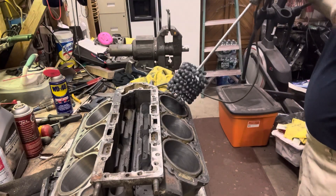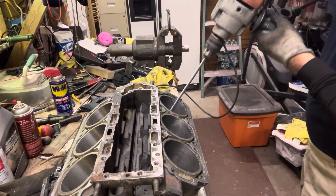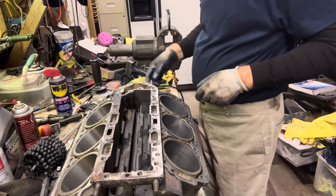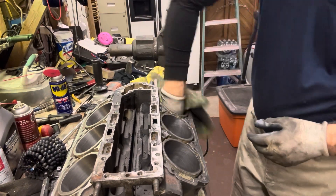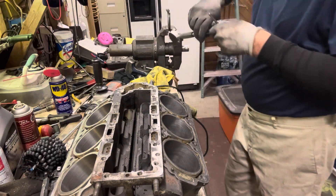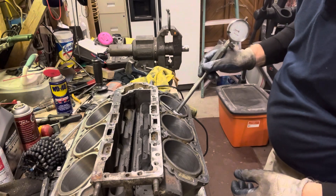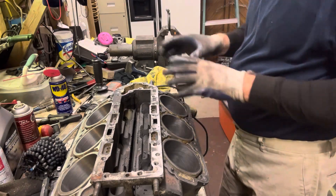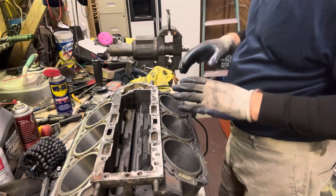We've got this lubed up really well. Now we'll clean this out and measure again just to be sure — it shouldn't be taking anything off, but I like to double-check. I usually count 25 to 30 strokes, the same in each cylinder.